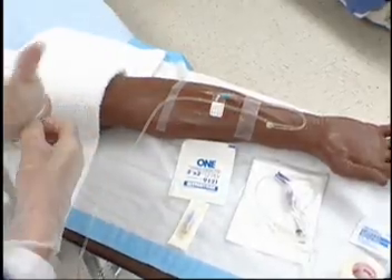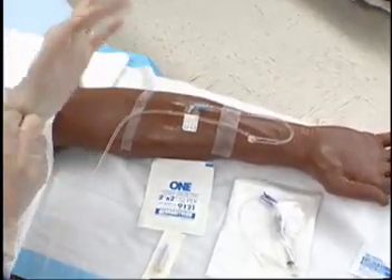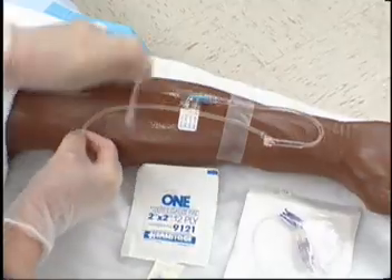Assess that the IV is infusing and the IV site has no signs of phlebitis or infiltration. Clamp infusion tubing.